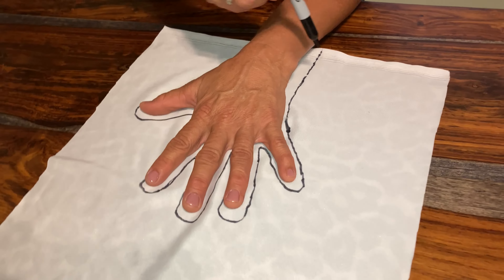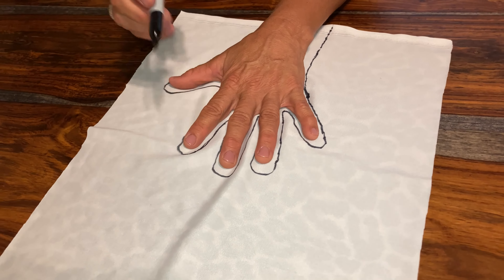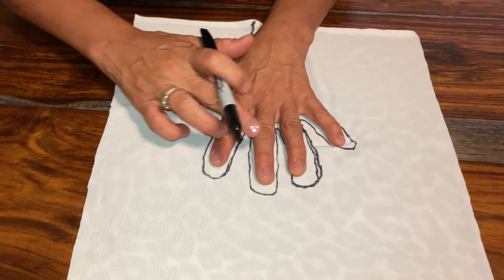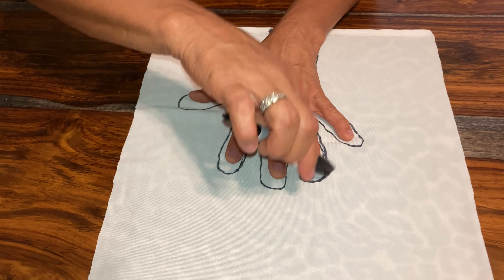Make sure that down here is a little bigger, because your hand is going to have to go through it. I always put my hand back on there just to make sure that I've got enough room for all the fingers and a little extra room to sew.